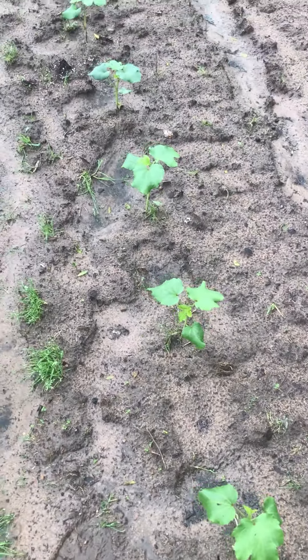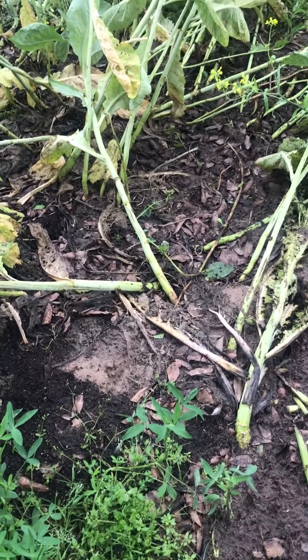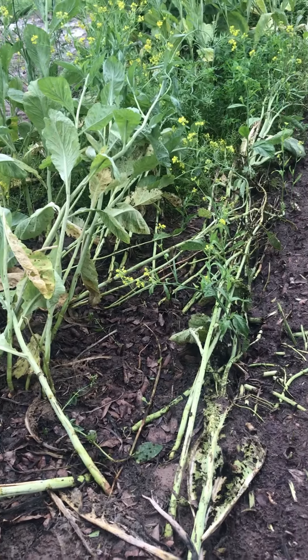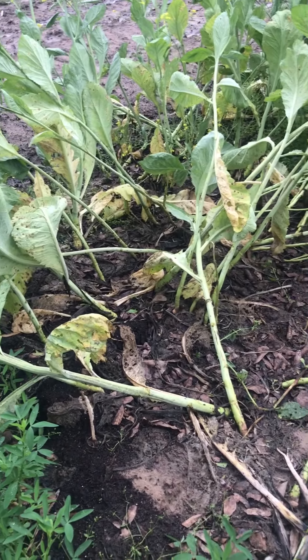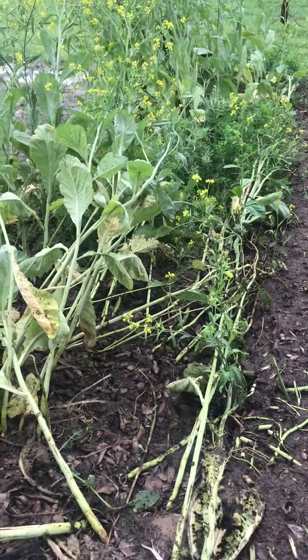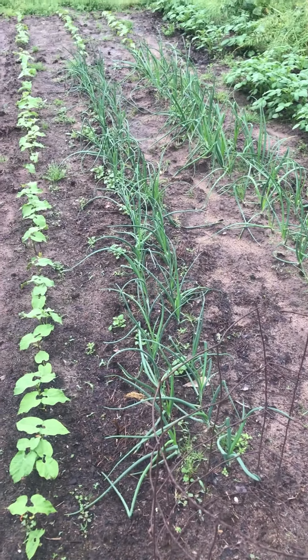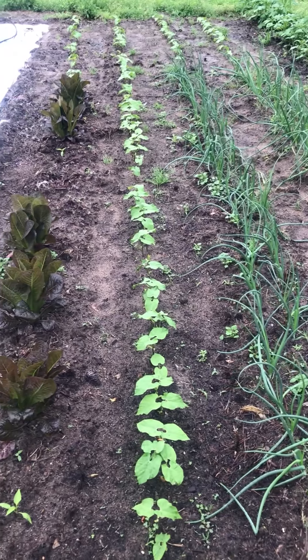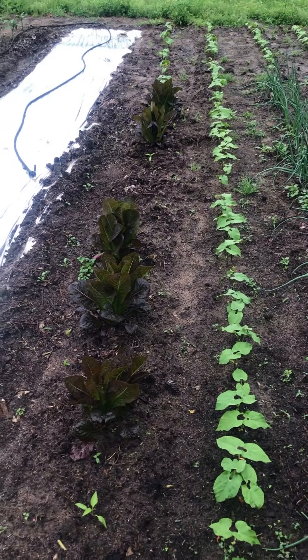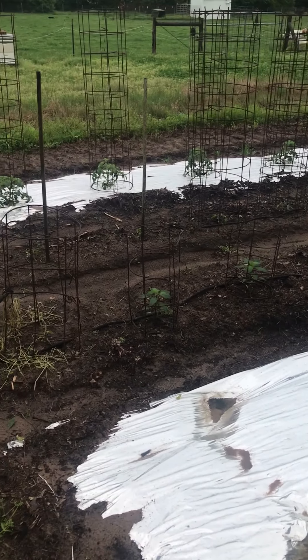Here are some mustard plants that are flowering — I left them for my bees to work on and had intentions of mowing them down and chopping them up to create a little more organic matter in the soil. But you can see that because of the soil saturation, these tall plants have now begun to fall over because they have no structure in the soil to keep them upright.